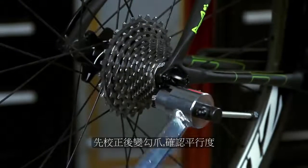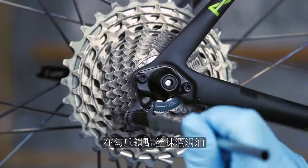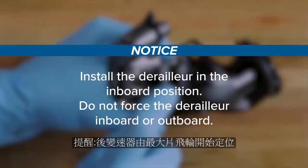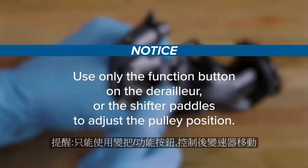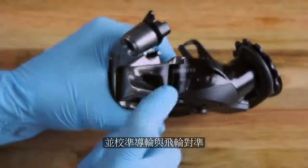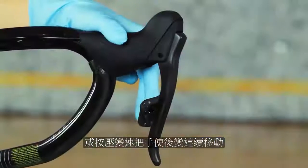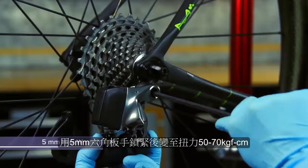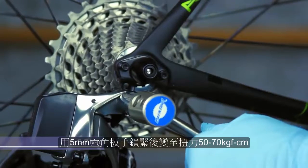Before installing the rear derailleur, the hanger must be properly aligned to your frame. Apply grease to the rear derailleur hanger threads. Install the derailleur in the inboard position. Do not force the derailleur inboard or outboard; use only the function button on the derailleur or the shifter paddles to adjust the pulley position. To shift the derailleur inboard, press the function button on the derailleur twice quickly or press and hold the left shifter paddle. Use a 5mm hex wrench to thread the derailleur bolt into the derailleur hanger, then use a torque wrench to tighten the bolt.